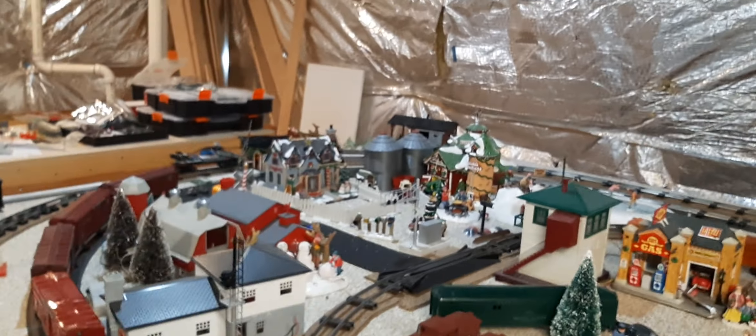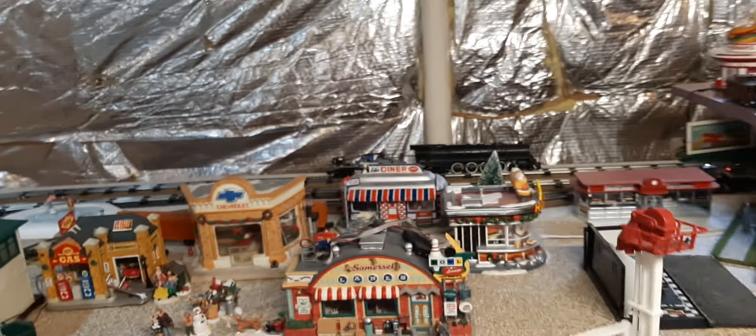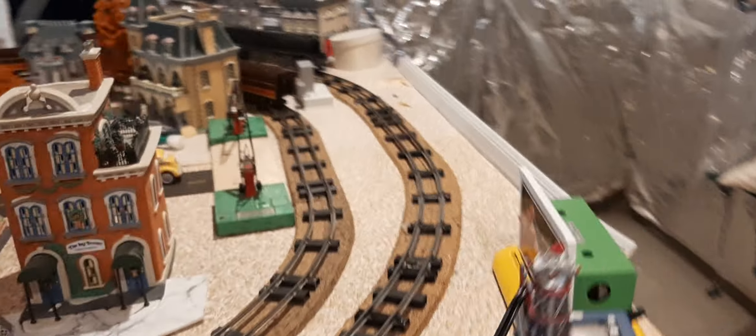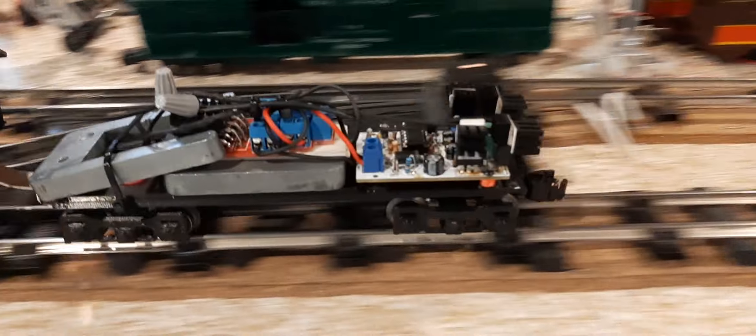It's doing pretty good — it's just an old tender with a lot of lead on it and a couple of boards. The truck on it is an all-new 3D printed four-wheel tender truck. It's a design I've had before and I've refined it, and it's still working a lot better.